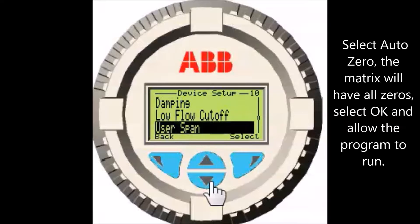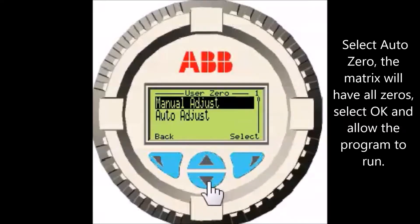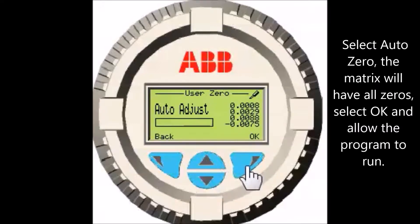Scroll to the User Zero menu and select it. Select Auto Zero — the matrix will have all zeros. Select OK and allow the program to run.